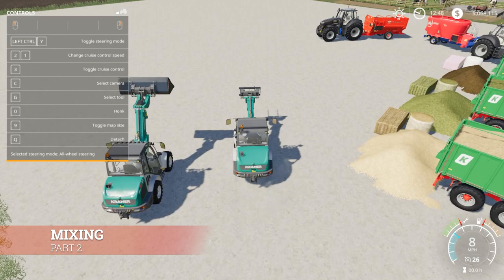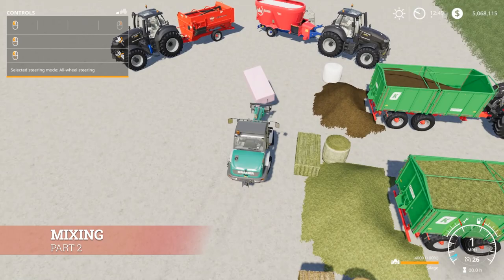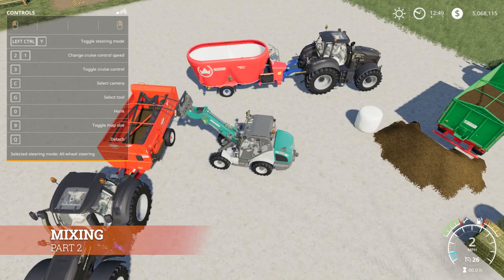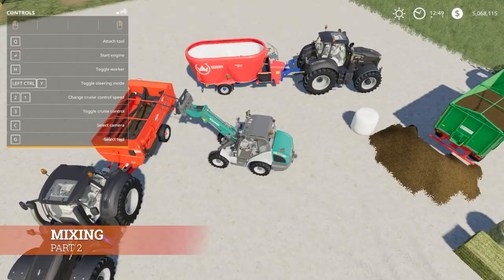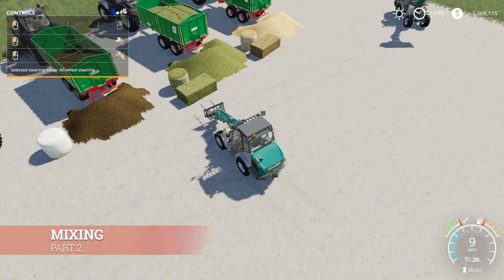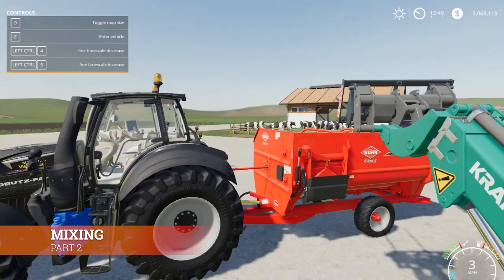We're going to add silage first. We'll grab a silage bale — it has 4,000 liters of silage as shown in the bottom right corner — and drop it into the mixer. Once it's in, if you hop into the tractor, it says 100% silage on the center left of the screen. Next we're going to add a bale of hay — 4,000 liters — and get that into the mix. After hopping back into the tractor, down in the bottom right corner it now says Total Mixed Ration. We have 8,000 liters of TMR and have accomplished our task.